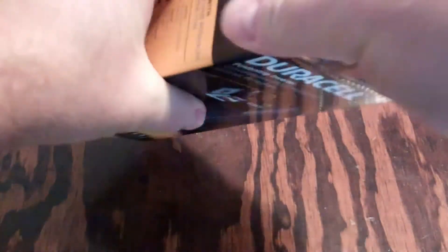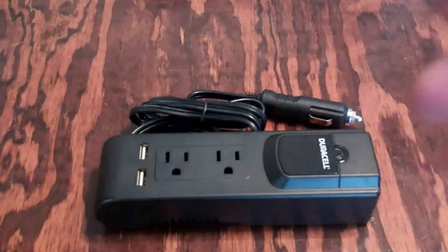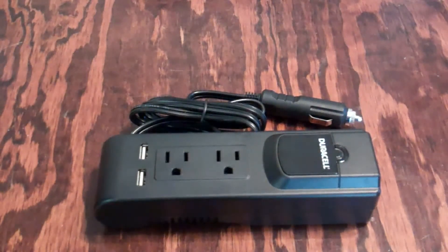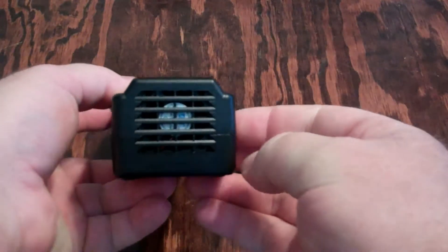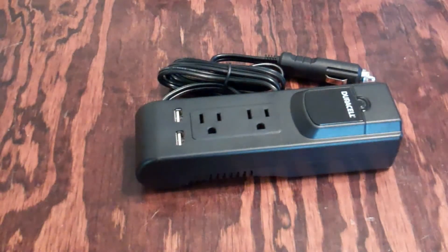According to the description, this works with laptops, tablets, DVD players, smartphones, MP3 players, and even game consoles. It charges AC and USB devices simultaneously. It also features a quiet cooling fan on the side — you can see the little fan inside there — for keeping it cool while charging your items. It can be used in the car through the cigarette lighter.